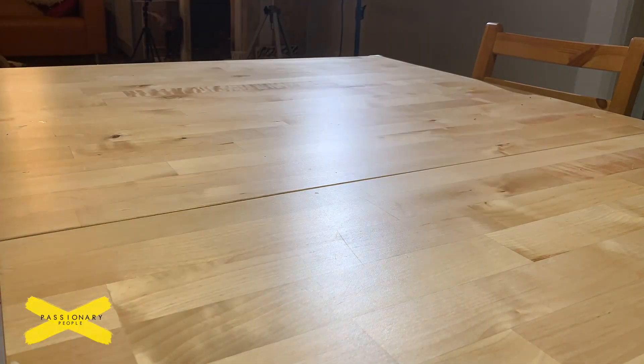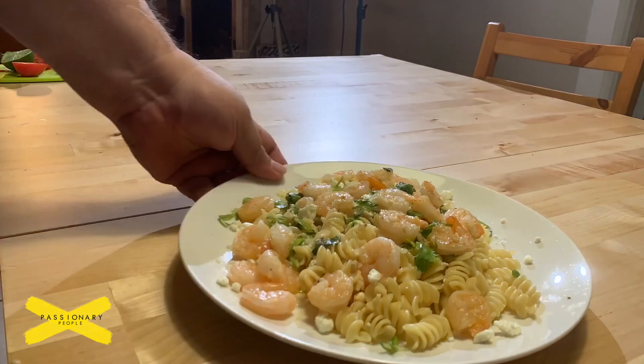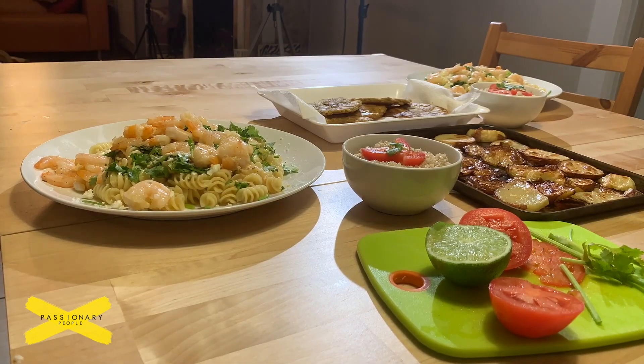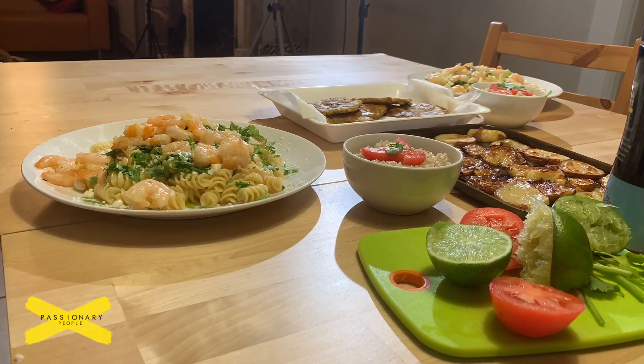We threw everything on the table. My wife went to pick up our baby at grandma's house, and by the time she was back this meal was pretty much prepared. We tore it up in under 30 minutes.